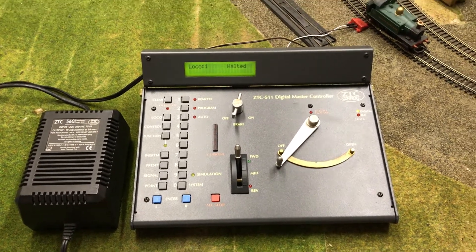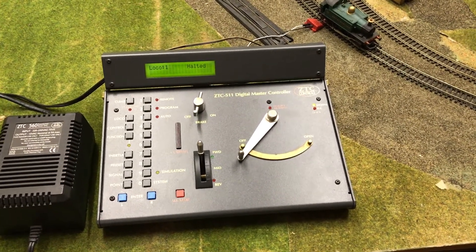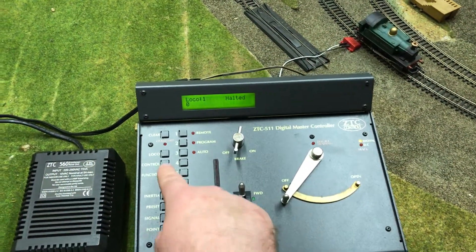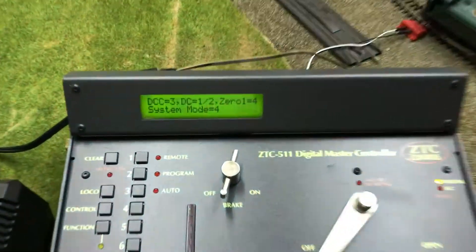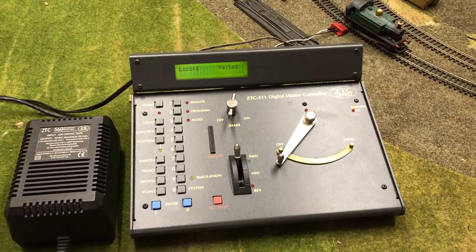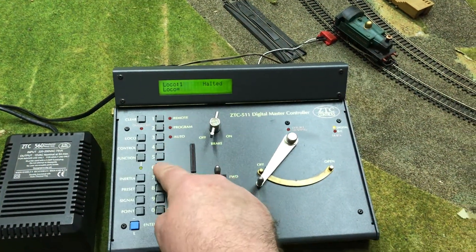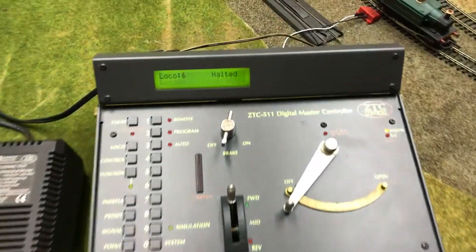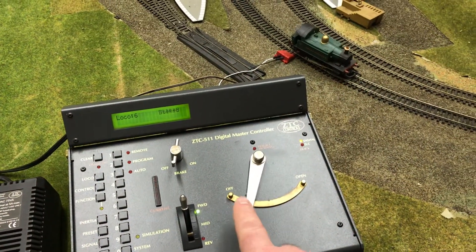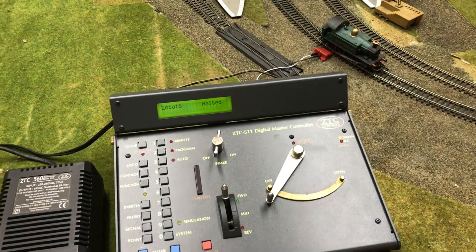The controls pretty much do what the labels suggest, and you can actually change modes with the machine running. Let's go into Zero-One mode, which is our most favorite mode on this channel. We go clear, system control number four, and when I hit enter you'll see it goes into Zero-One operation. Currently we're set at loco one, but this loco is set at a Zero-One ID of 6, so we'll go locomotive number six, press the right arrow, and you'll see the screen says loco six is halted. Let's give it power — it goes forward, and there's reverse too, exactly as you'd expect in Zero-One mode.